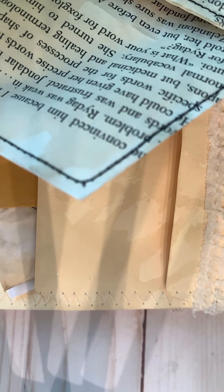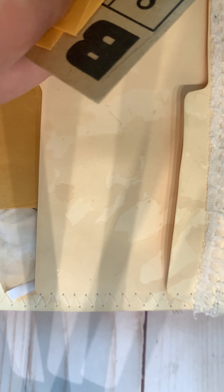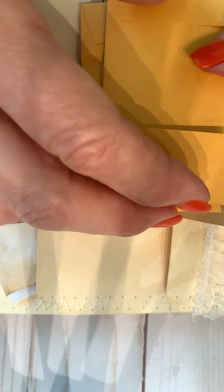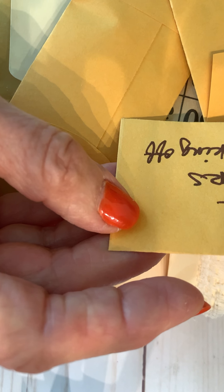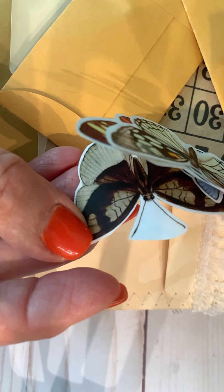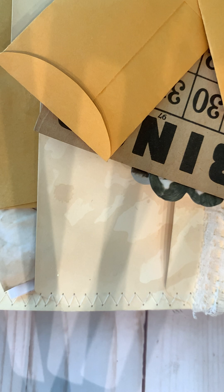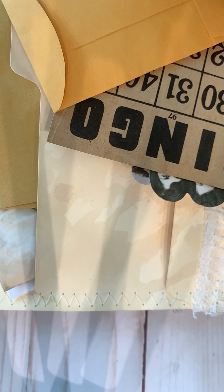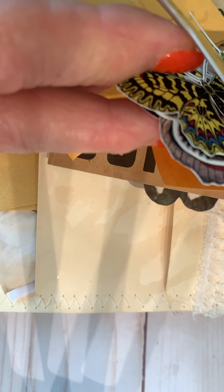It looks like there's a number of pages together. And in here she has a ton of little envelopes. These are clear stickers with peel that backs off. Oh, there's some butterflies. Very pretty. She didn't label what this is. Let's see — oh, these are more butterflies.